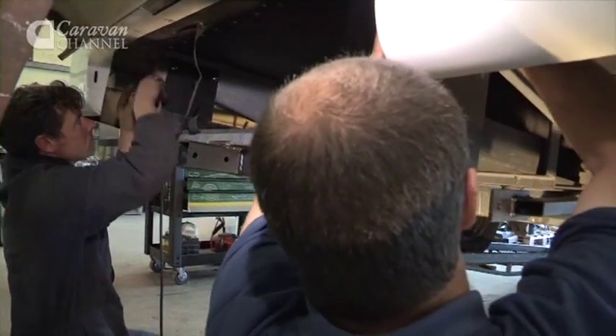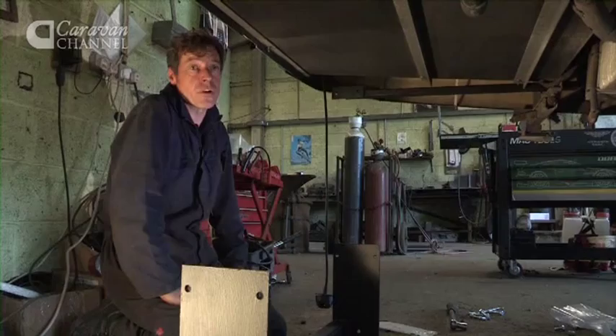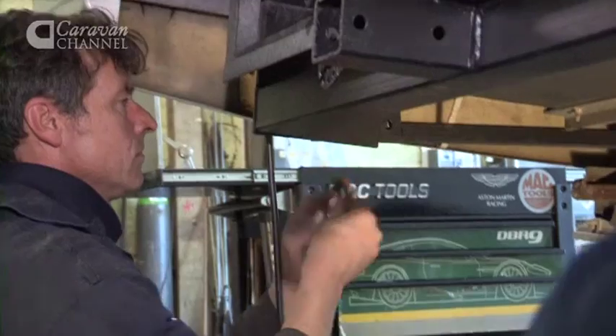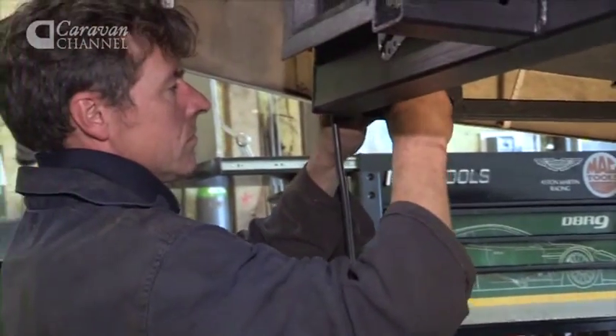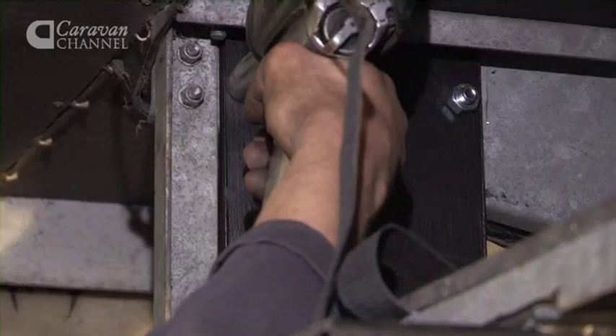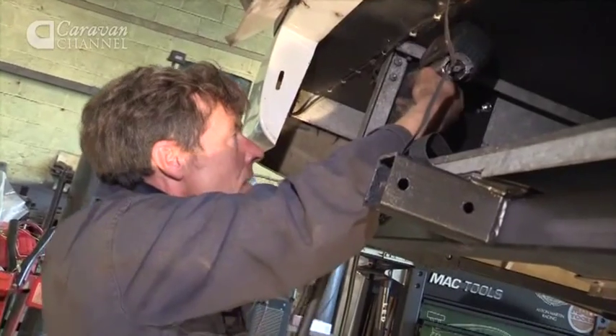Some of these type of tow bars can be complicated to fit — corner steadies in the way, spare wheels, gas tanks can make life awkward at times. But then again you can have some where you have plenty of space and can just pick straight up on.